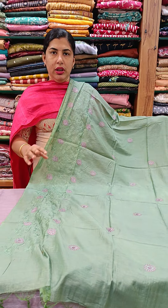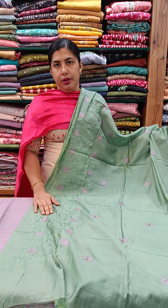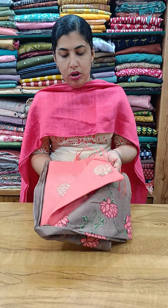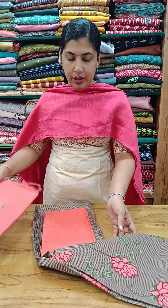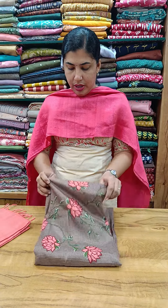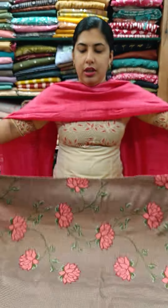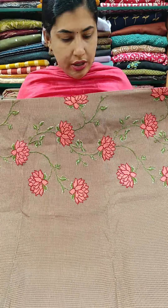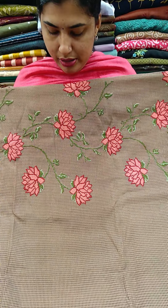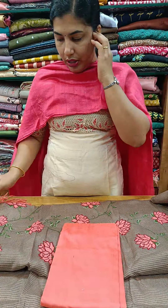The price is 1,600. So I have a pair here — cotton silk, cotton silk.